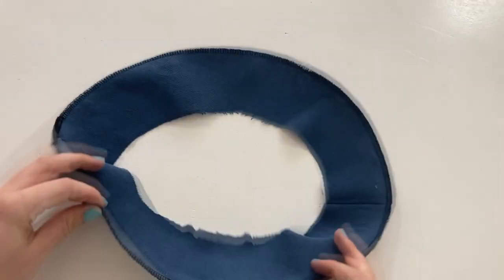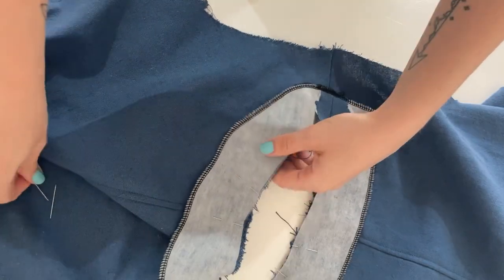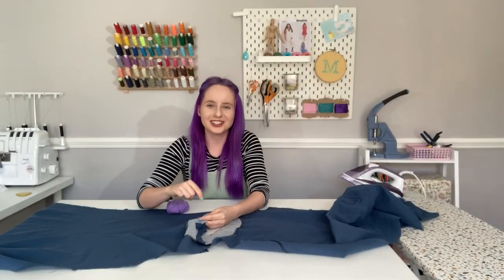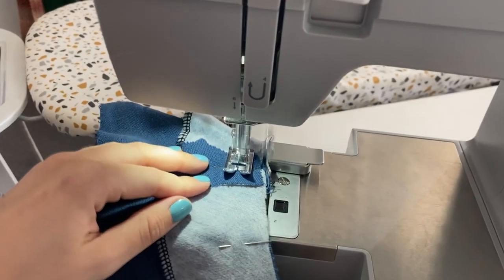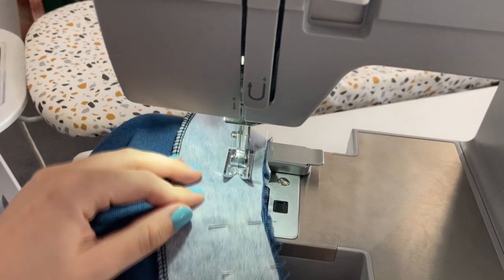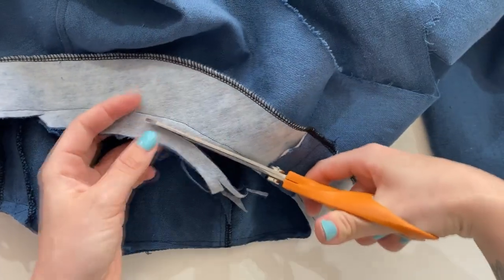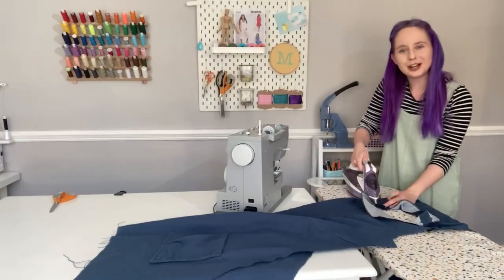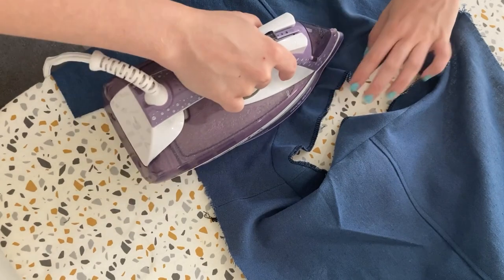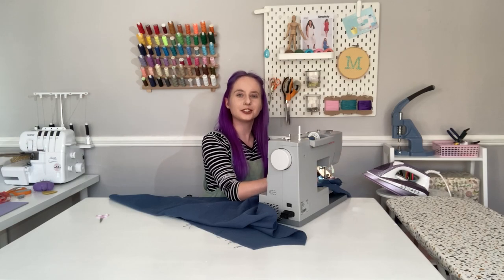Your facing is now ready to attach to the neckline. With right sides facing each other, pin your facing to the raw edge of the neckline, matching up all the notches. Head over to your machine and stitch it in place leaving 5/8 of an inch seam allowance. Take all the pins out, cut the seam allowance down, and clip into the curves. Now we need to under stitch the facing — press the facing and seam allowance away from the tunic, then sew a line of stitching along the facing as close as you can get to the seam.